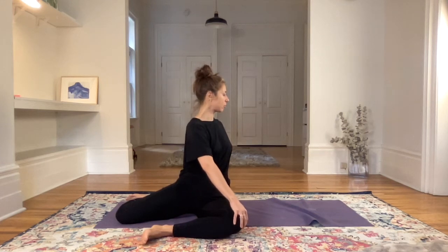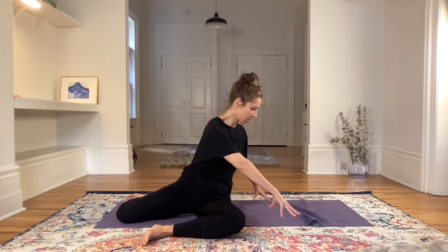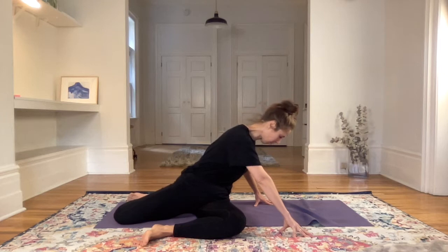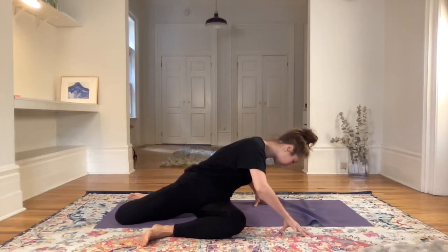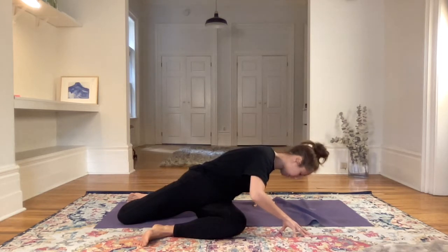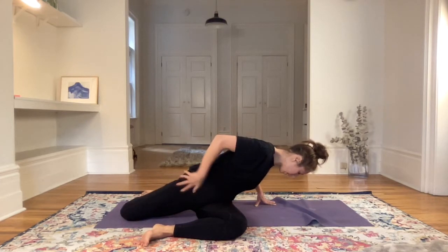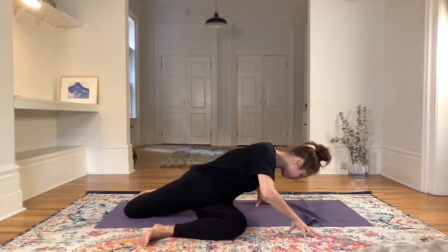Right palm comes to the left knee, then twisting from here to the left — twisting from the belly button, through the chest, through the shoulders, the neck, and the face. Then maybe as an option the fingertips come down to the ground and you can bring the chest down any amount here, so exhale and bring the chest down — maybe the forehead touches the ground. You'll feel this all in the right hip flexor.